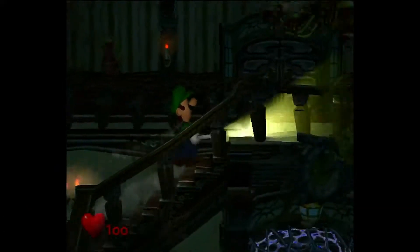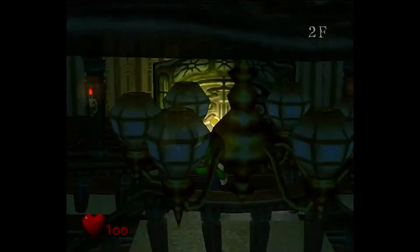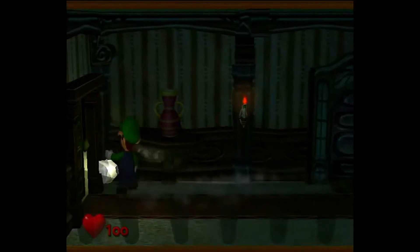Aside from the annoying audio clipping, Luigi's Mansion for the Gamecube seems to run relatively well on the S40, aside from a little bit of slowdown here and there.